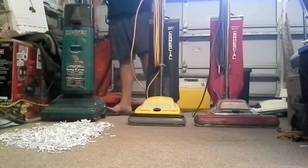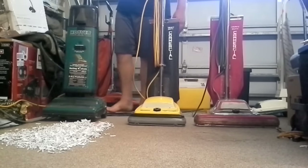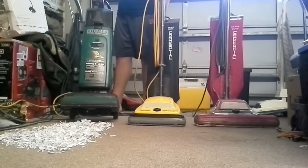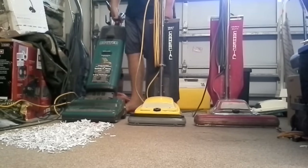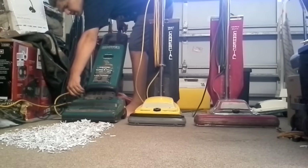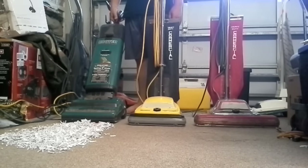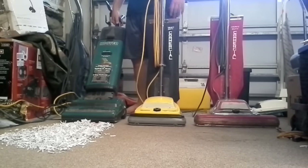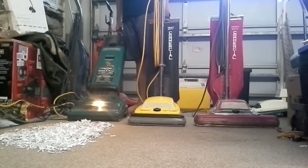Now, time for the Hoover Supreme Power Drive — my latest find at the Waterfront Mission. Came with a spare belt too. This one uses Type-A style bags. Well, I have a Style-Y bag in it — a Febreze air freshening bag. Here we are.